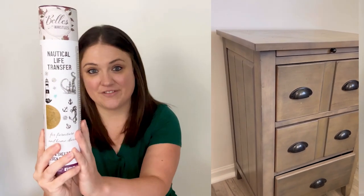Welcome to the Dixie Belle YouTube channel. My name is Amy and I'm from the channel Flip It Furniture. Today we're turning this nightstand into a coastal accent piece. I'm going to be using the Nautical Life Transfer. For a list of all the products I use in this video and where to buy them, be sure to check out the description box below. Now let's flip it.